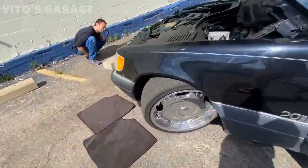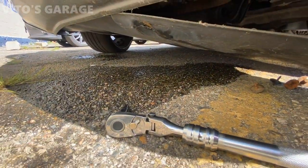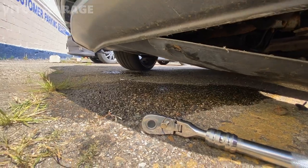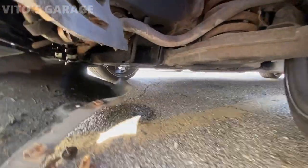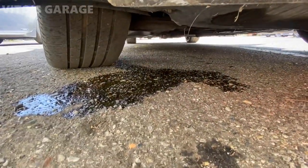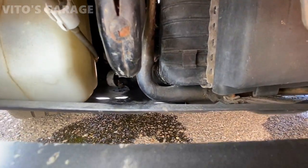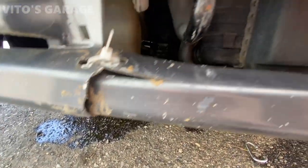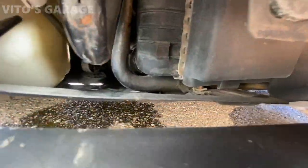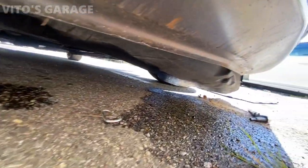So we thought there was a coolant leak — all of a sudden it started dripping. Somebody was refilling the coolant, they spilled a bunch and it was sitting on that splash shield right there. When we started driving it just started going all over the place, leaking out from the splash shield. But I looked at the lower radiator hose and it's just a little bit wet, not really dripping like crazy.